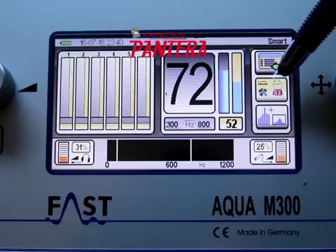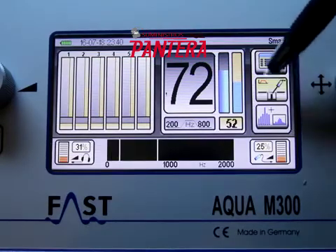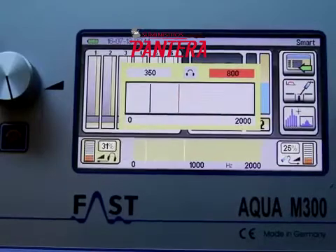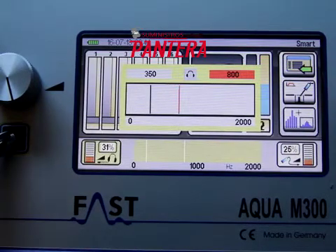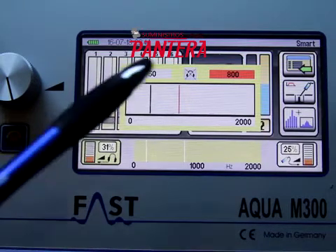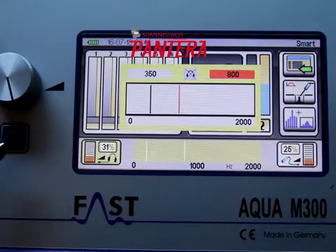This icon allows you to switch between background noise filters. This is the custom filter. This is the filter for listening through surfaces. And this is the filter for listening directly on the pipe. When setting the background noise filters, it helps to listen to the effect of the changes. The headphones or the sounds can be toggled on and off with this button, indicated by the X in the headphones at the top of the background noise filter screen.